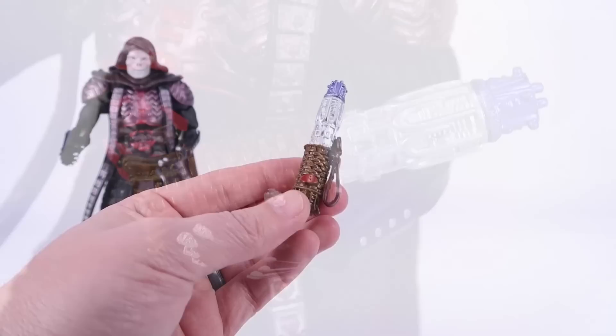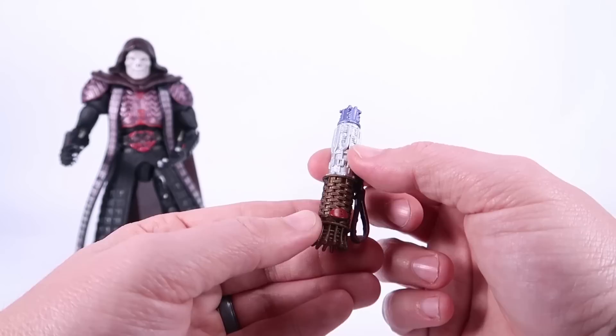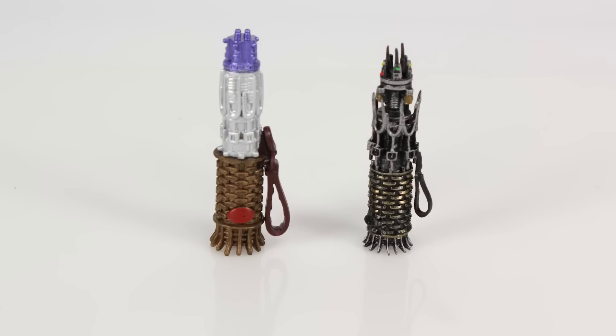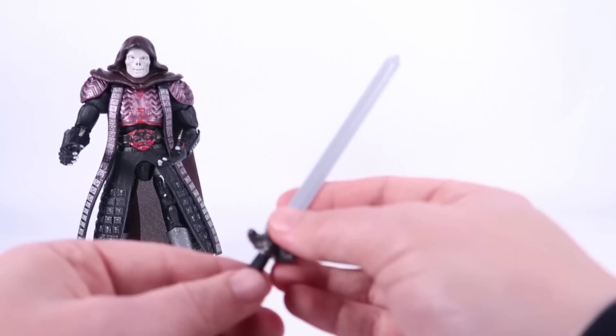The cosmic key looks pretty nice — gold coloration on the bottom, a big red button, a molded strap that doesn't move, and the upper portion is silver with purple. The forks are all molded in and not separate pieces. Bringing in the Super 7 version's cosmic key for comparison, I do think that one looks a little bit better, especially with the individually molded forks at the top and slightly better paint deco. Still, I like the new cosmic key — I just prefer the other version.